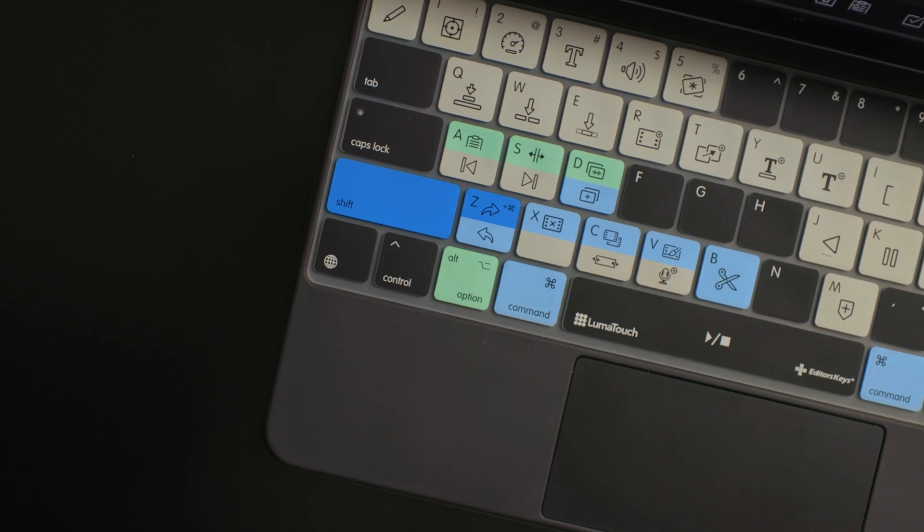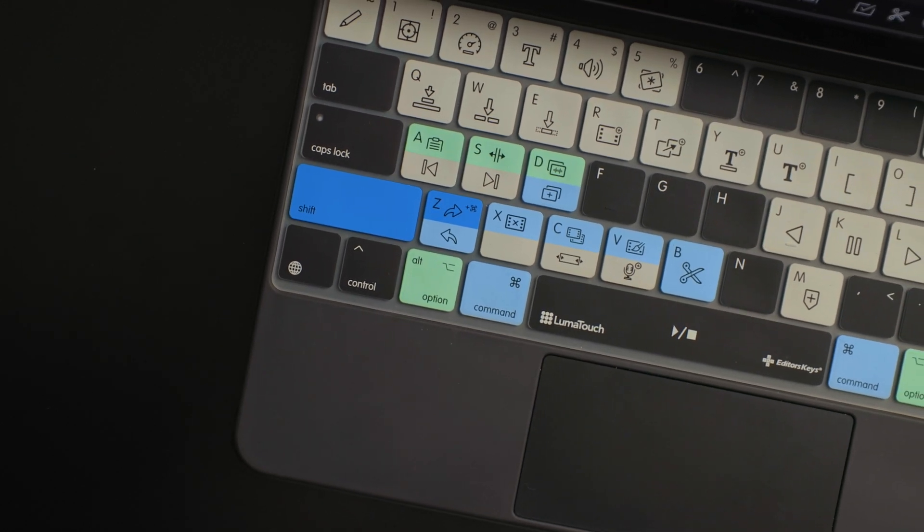Actually, when I started off with LumaFusion, they didn't have all these keyboard shortcuts. They had some basic ones, but these were not all there. I even picked up a few keyboard shortcuts that I didn't know about from using this cover.